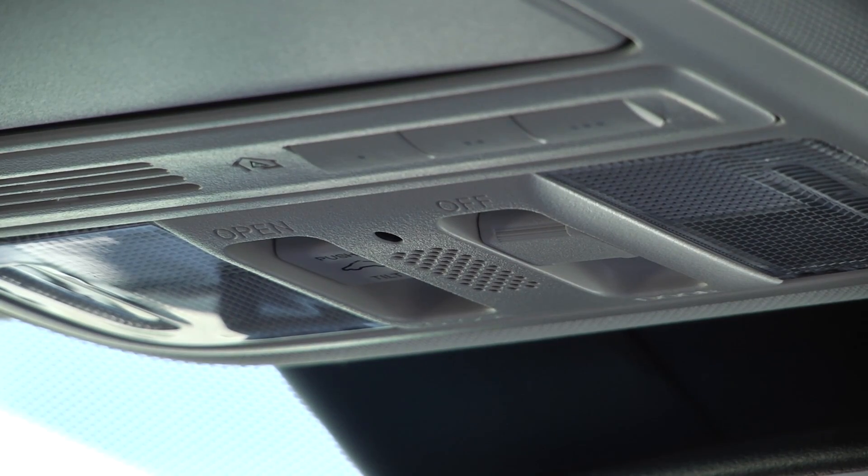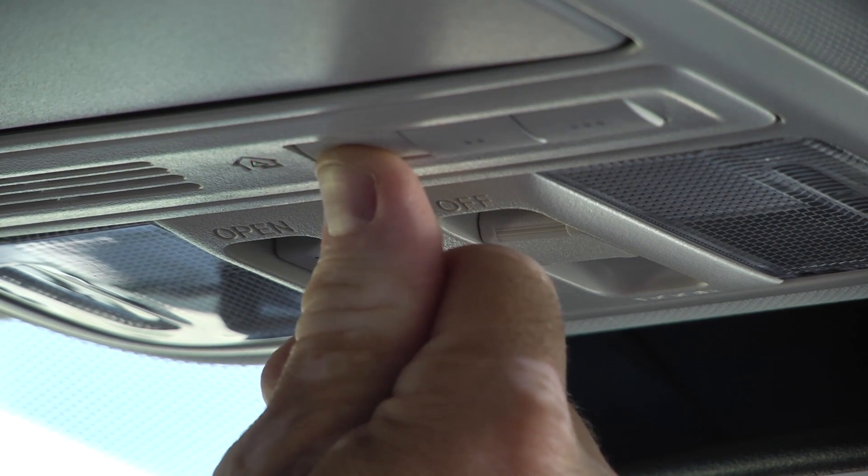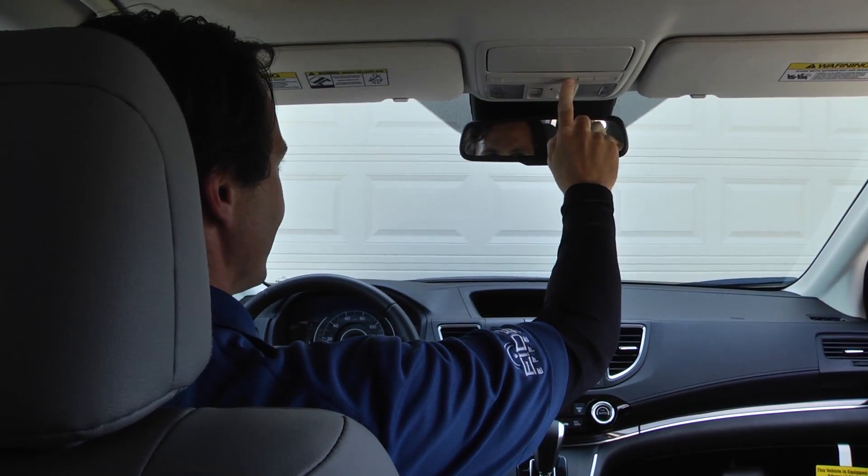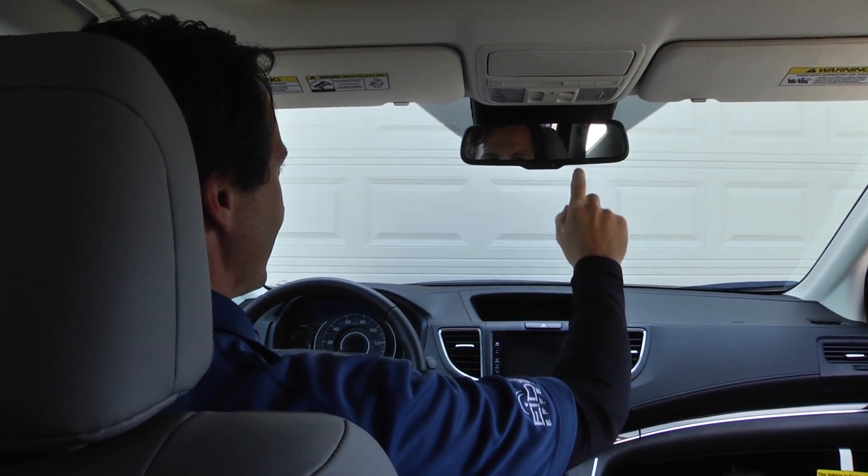In step three we're just going to press the programmed button three times for one second each — one, two, and you press it the third time and the door will open.